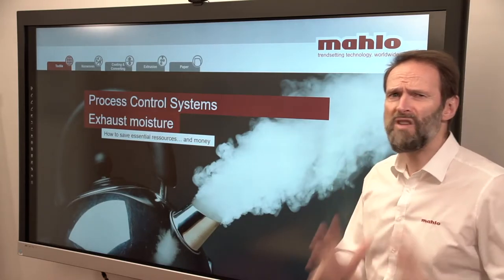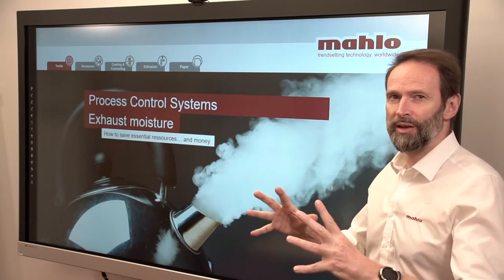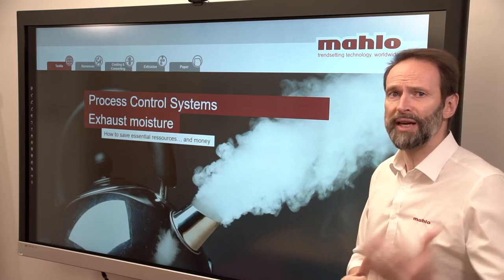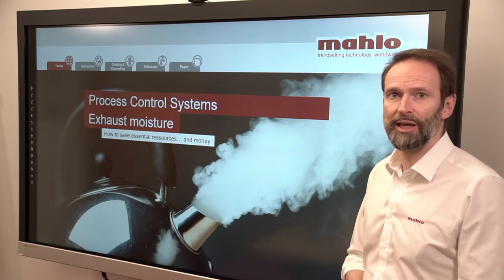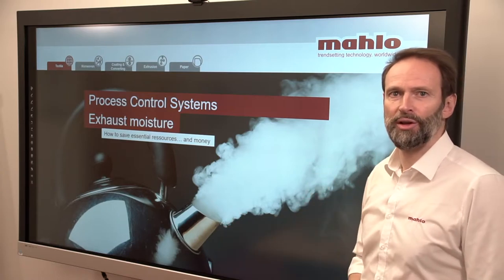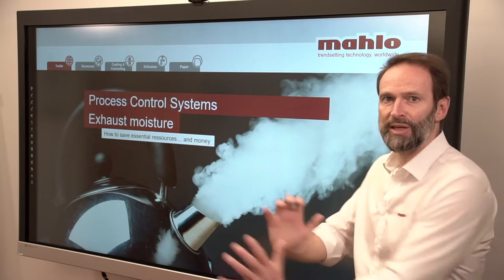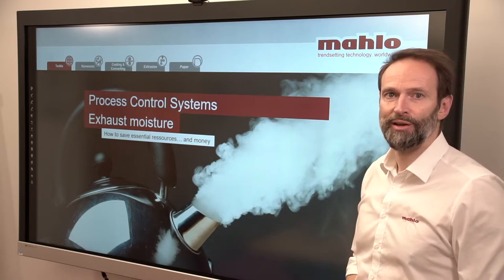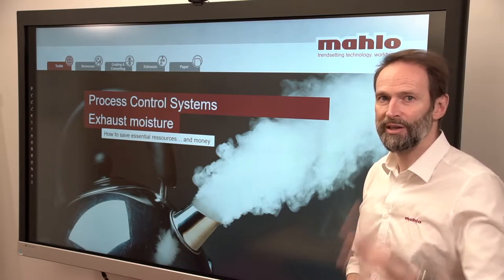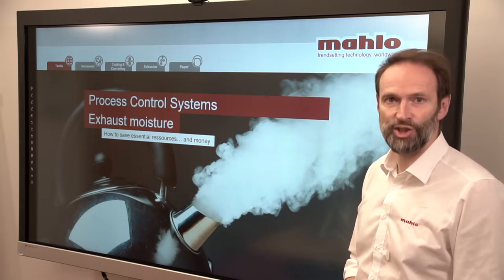Exhaust moisture — a very sensitive topic. With the moisture produced in the stander, there is a lot of heat, a lot of energy, a lot of temperature linked to it. Most projection units use the fan to get rid of all that moisture, which means you lose a lot of temperature and a lot of energy. You can avoid that, and I'm going to show you how.